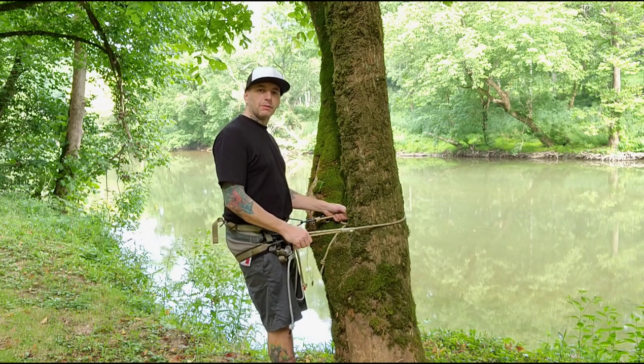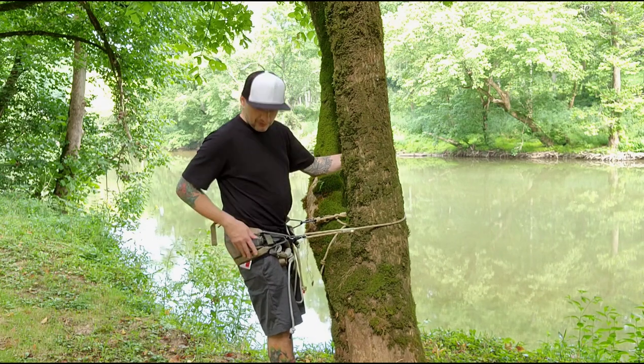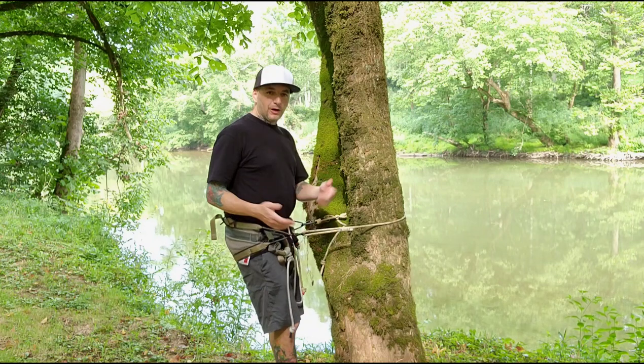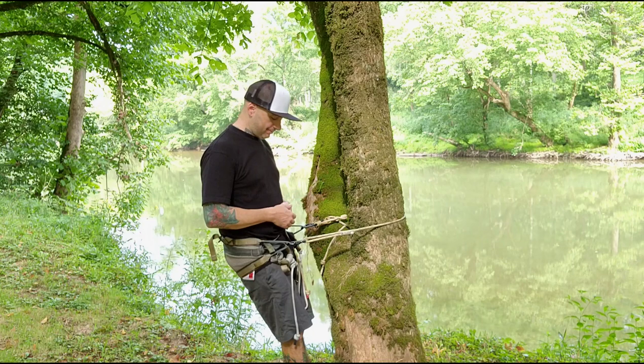I wish my ankle was better — I'd do a little bit better climbing review. But until the ankle gets better, that's what you get. Hopefully everybody enjoyed it. Latitude Outdoors — check them out.